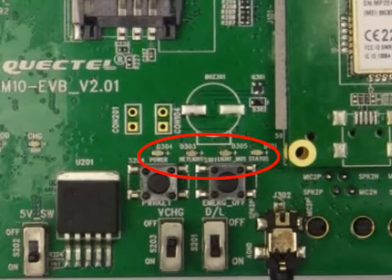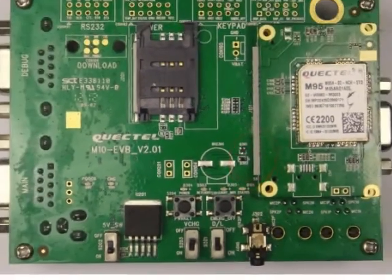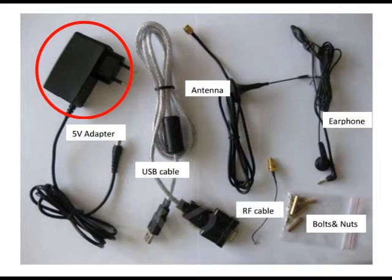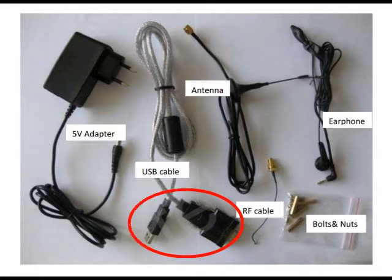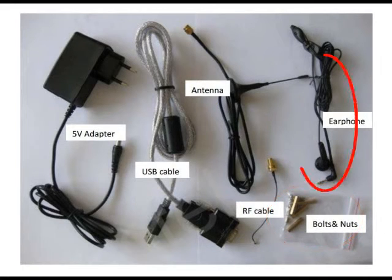Now let me introduce what the LED status means. L1: when this is lit, it means the device is on. L2 blinks at a frequency according to the various GSM network status. L3 is a light MOS indicator. L4 is the indicator of the module's operating status. Also included in the kit are the 5-volt adapter, the USB to UART converter cable, the antenna, the RF cable, some bolts and nuts, and the earphone.